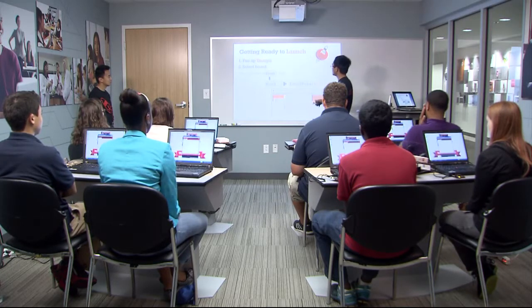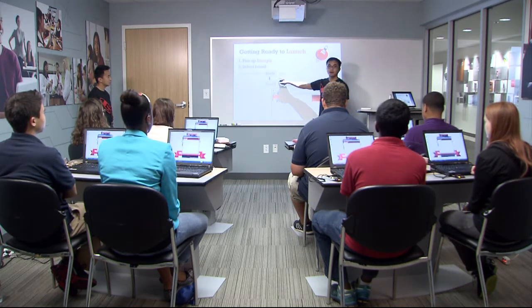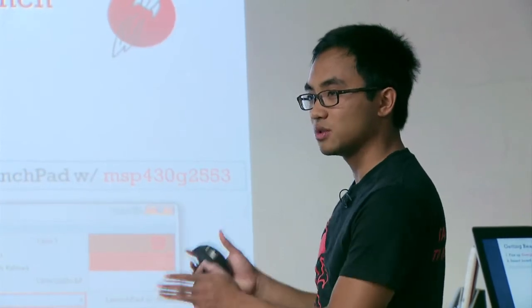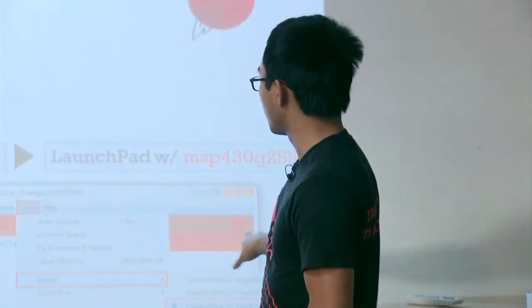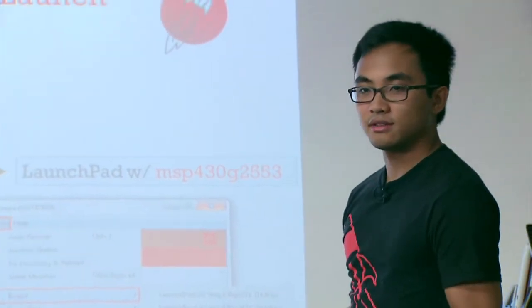Once you open up the tool, you should get a window that looks like this. The first step is to follow this directory path. If you click on Tools, then Board, you'll have the option to select the LaunchPad with the name MSP430G2553. That is the part number for the microcontroller brain we're using. We're basically just telling our tool what kind of microcontroller brain we're programming.